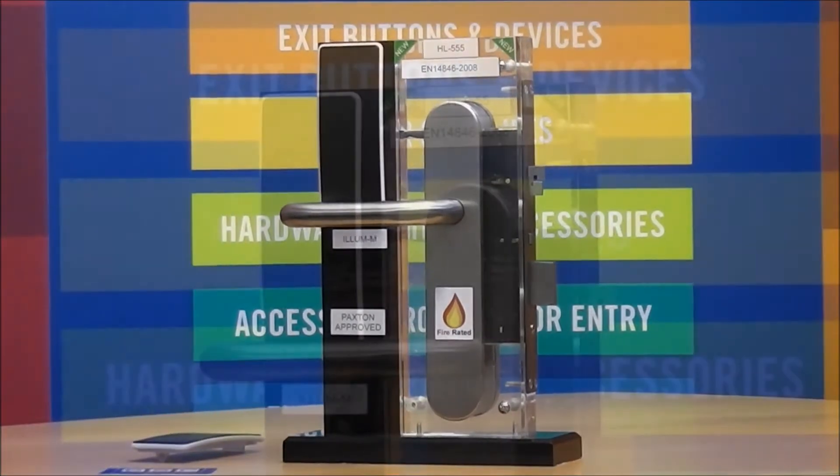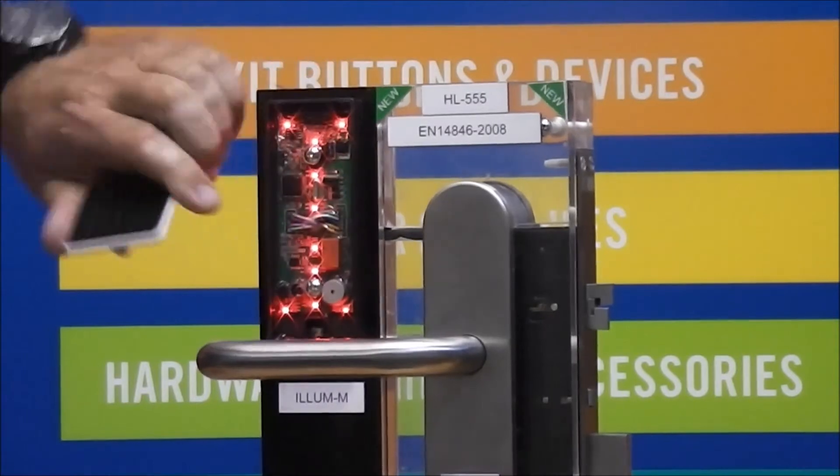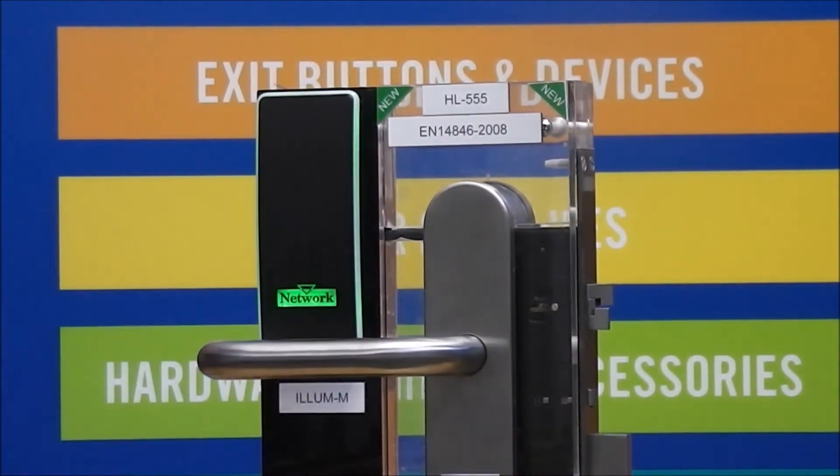The reader has been tested and approved by Paxton to work with their NET2 controller. Indeed, it is suitable for use with any controller which works from a 26-bit Wiegand output.